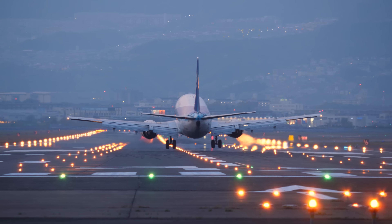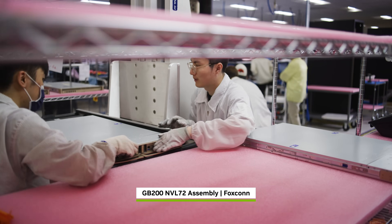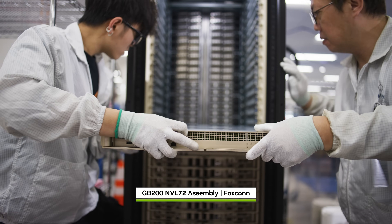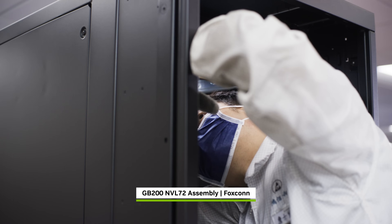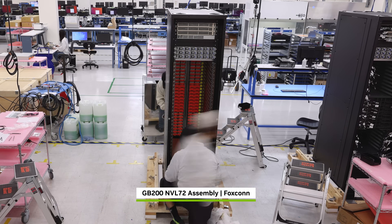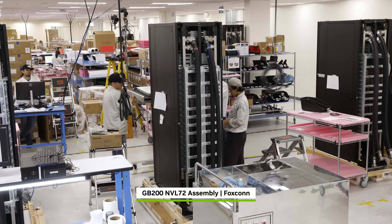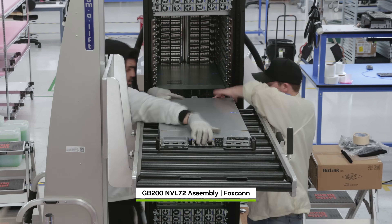From around the world, parts arrive from Foxconn, Wistron, Quanta, Dell, Asus, Gigabyte, HPE, Supermicro, and other partners, to be assembled by skilled technicians into a rack-scale AI supercomputer. In total: 1.2 million components, two miles of copper cable, 130 trillion transistors, weighing 1,800 kilograms.